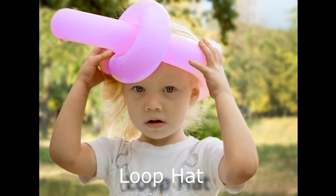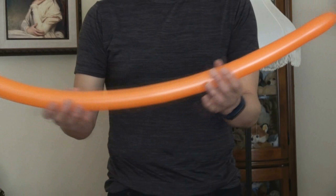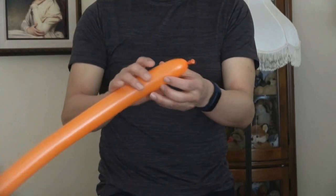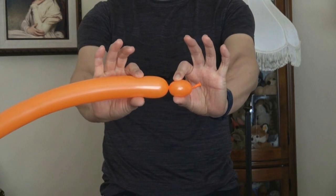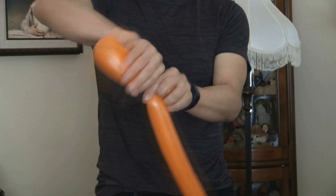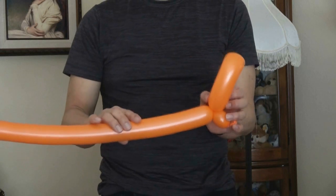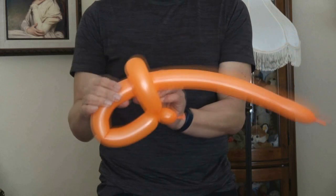I'm going to call this a loop hat. You're essentially making a sword — inflate the balloon until about an inch from the end. Make a small basic or pinch twist. Then make a loop and insert the other end through the loop until it fits on a person's head.